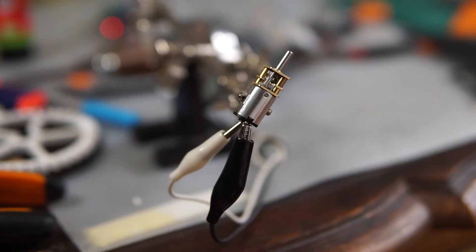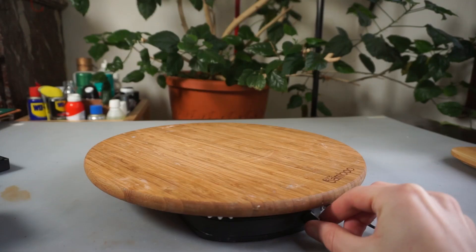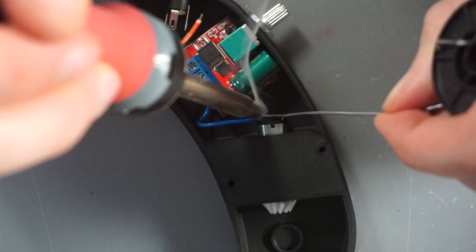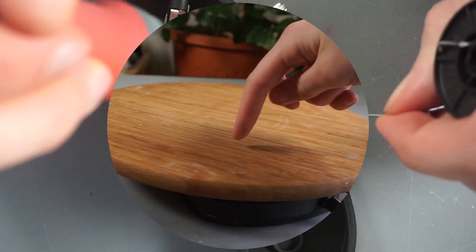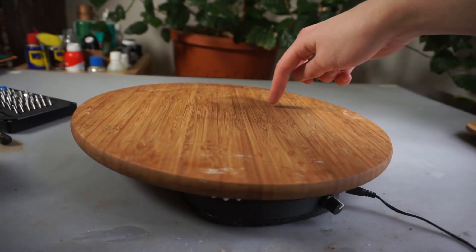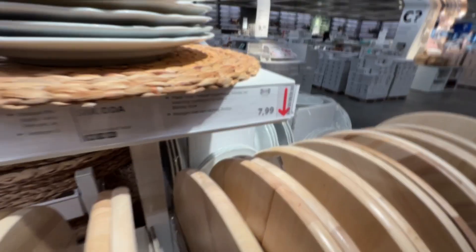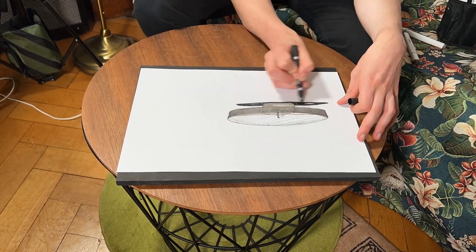Hello and welcome to this video. Today we will be adding motorization to this lazy susan using some clever 3D printed parts and some basic electronics. I already had this lazy susan, but if you want to get one cheap, there are lots of them for cheap at IKEA.